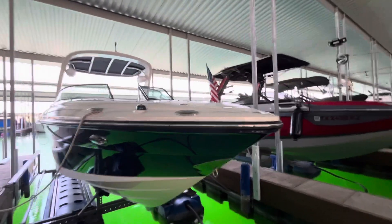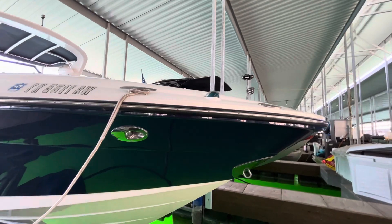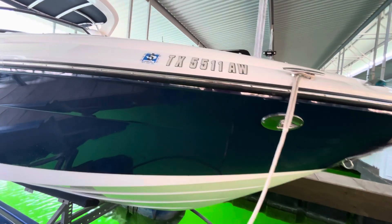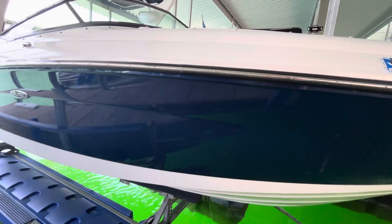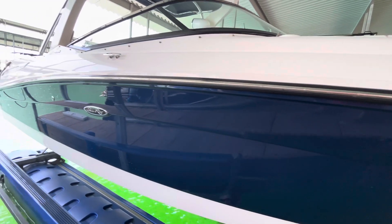Going on around to the starboard side — this side also in excellent condition. Zero flaws up here on the bow. Again, no oxidation, blue very shiny, white shiny. Looks great.